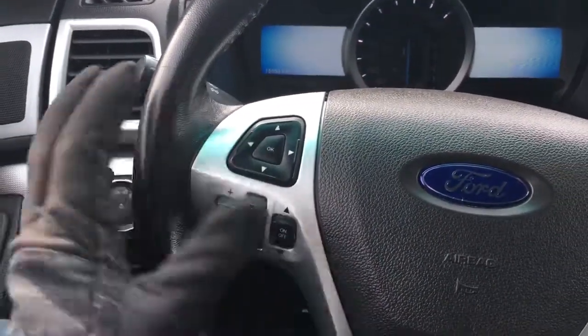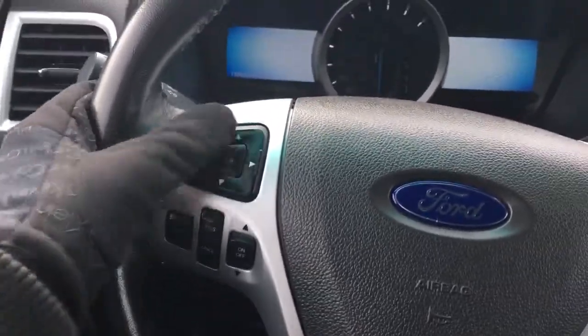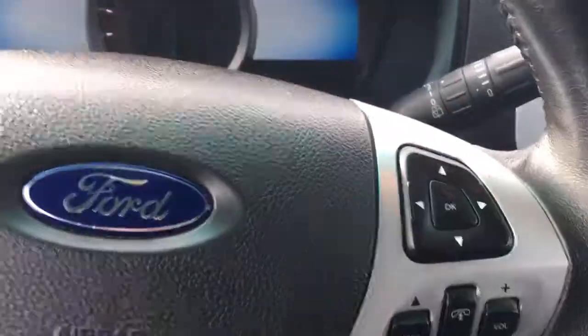On the steering wheel you have your cruise control set and your menu controls. Over here you have your hands free settings as well as your other menu controls. Let's just turn this on so we can show you the menus. The menu on there has everything from navigation to climate control.